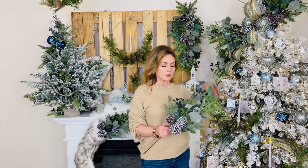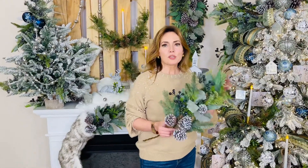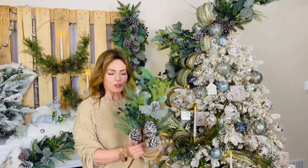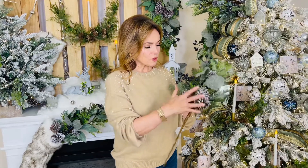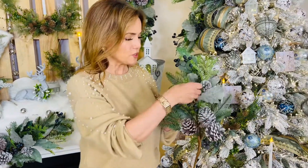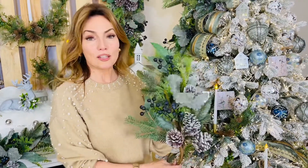I love decorating with really beautiful large branches, and I'll tend to layer branches, berries, and pine cones together. But a lot of people say they don't have the patience for that — this does it all for you. This is actually a set of two picks. You get three beautiful whitewashed distressed pine cones, blueberries, lamb's ear, and evergreens.